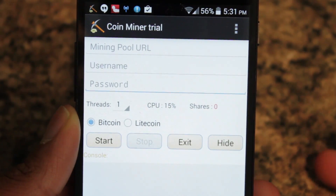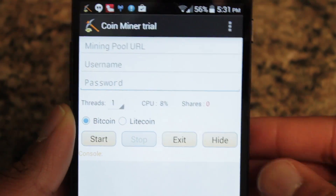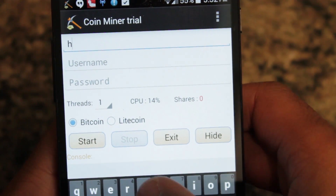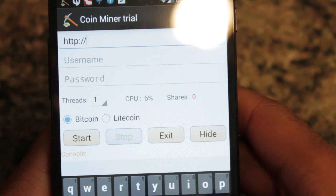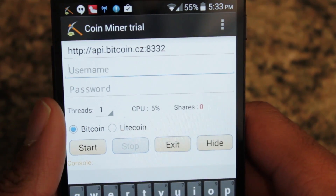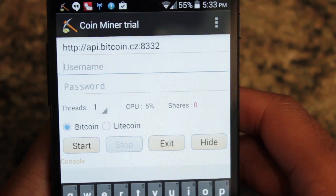So opening up, what you want to do is type in your mining pool URL, username, and password. I am a part of Slush's pool. So for mining pool URL, you want to input your mining pool — I'm using Slush, so I'm just going to put the URL in. It really doesn't matter whether or not you use the stratum or not; both of them I found to work. The username and password will be the worker that you have on your pool, so let me input my worker.